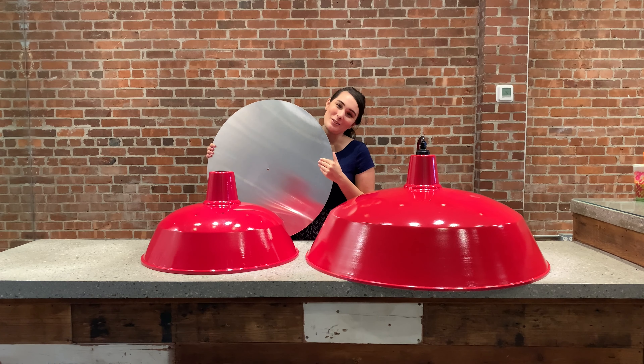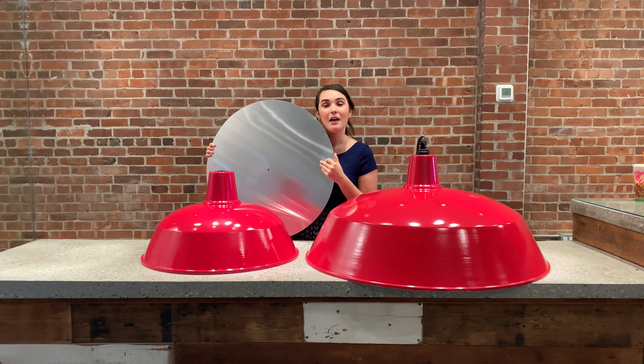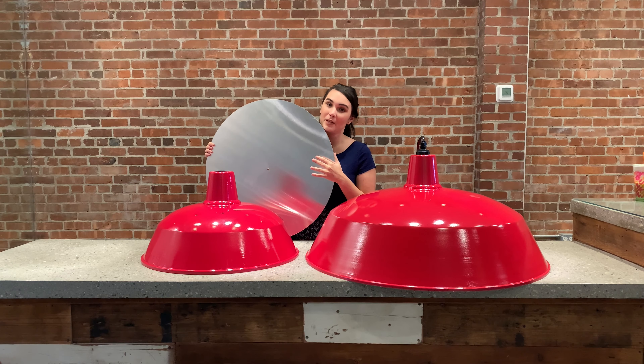All of these shades start out as an aluminum disc just like this, which are manufactured in Wisconsin and then shipped to our factory where we do hand spinning. Hand spinning is similar to a pottery wheel, but instead of using clay we use solid aluminum to create these shades that are rust and corrosion proof.